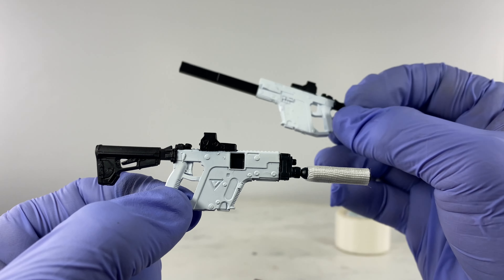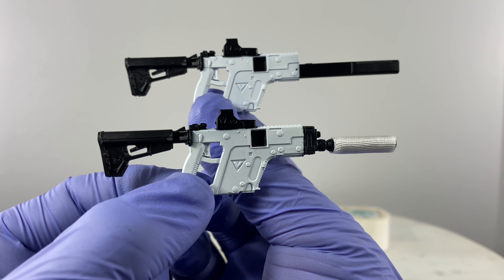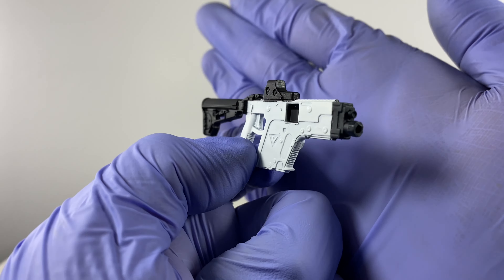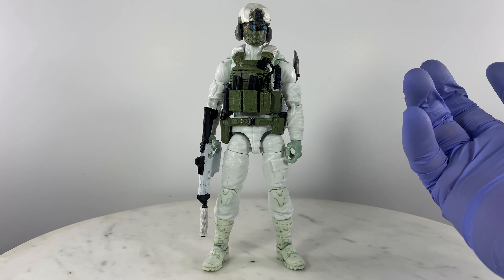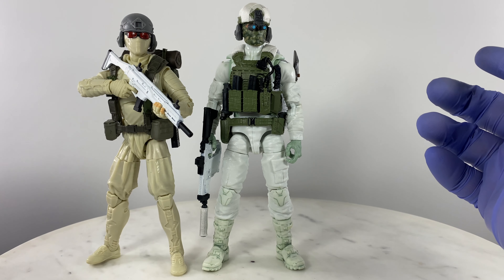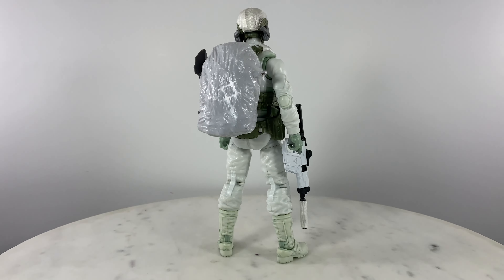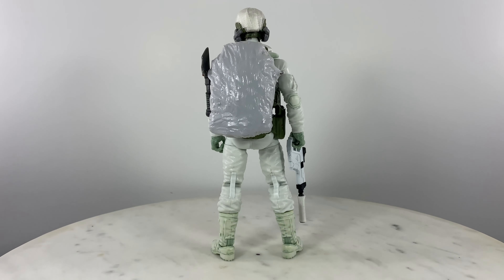Let's take out the standard issue from Action Force to compare. If you want a non-suppressed version, there you go. This is going to be my GI Joe Snow Job in my GI Joe display or collection, partnered with my Blizzard. If you like this kitbash video review, like, comment, and subscribe to help me grow my channel — see you on the next action figure or custom action figure review.